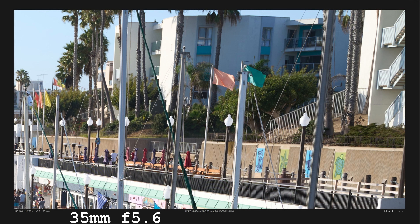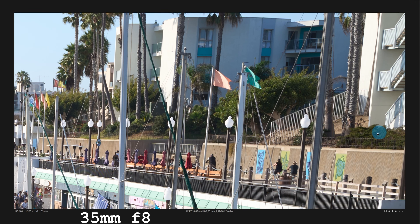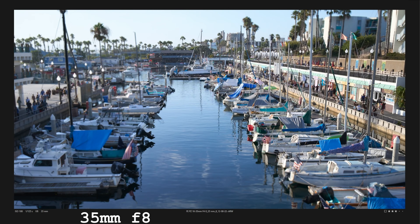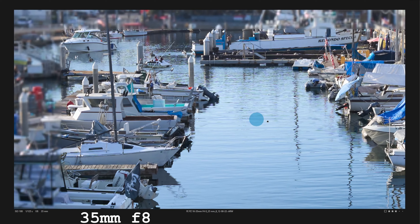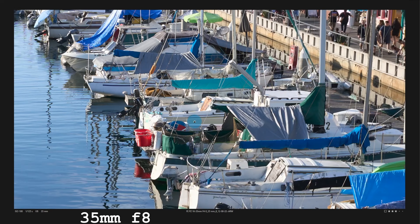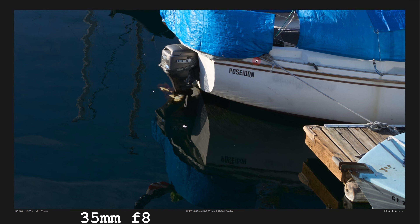If you look at the far corners, there is some degradation, but it is fairly minor — so minor, there's no concern at all. At f5.6, it is really sharp — you see the difference? These things just perk right up. At f8, for academic reasons, you don't get much of an improvement.